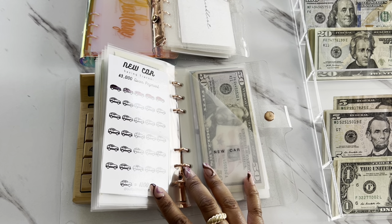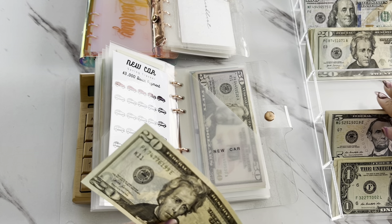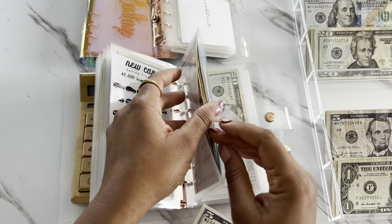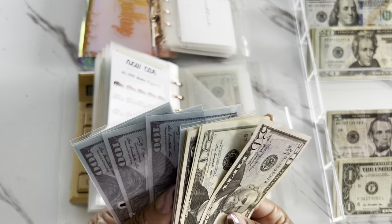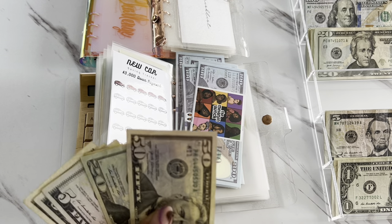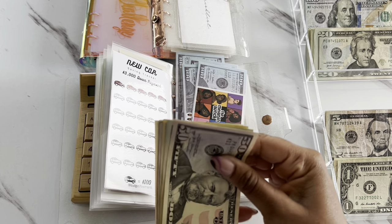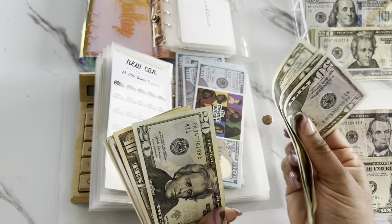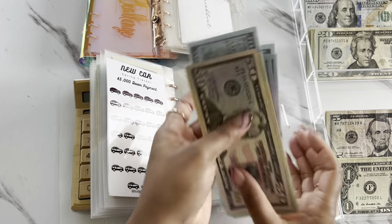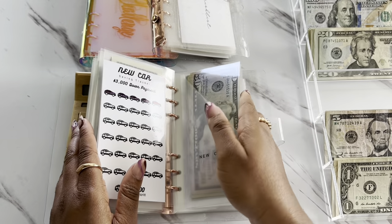The next one is going to be for New Car, and New Car is going to be getting $30 — just a $20 and two fives. For New Car, we have $500 in the bank, and now we have $645 for our new car fund, which is exciting. Hopefully I can go ahead and put a down payment in a couple of months.